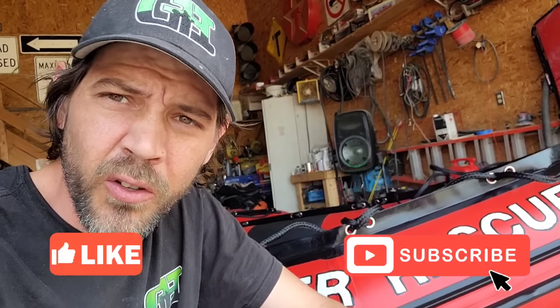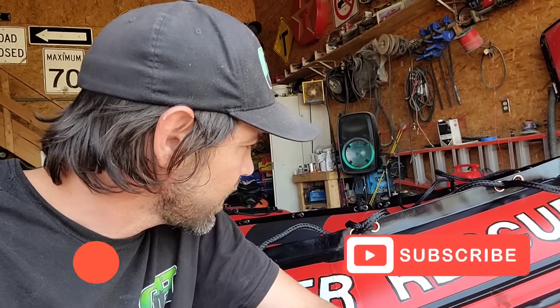Hope you guys enjoyed the video. Make sure you smash that like button, subscribe if you're new to the channel, and we'll see you guys in the next video. Stay safe and happy boating everybody.